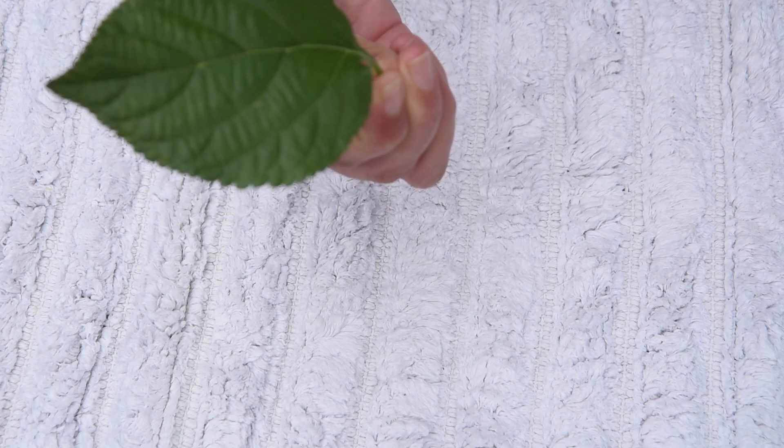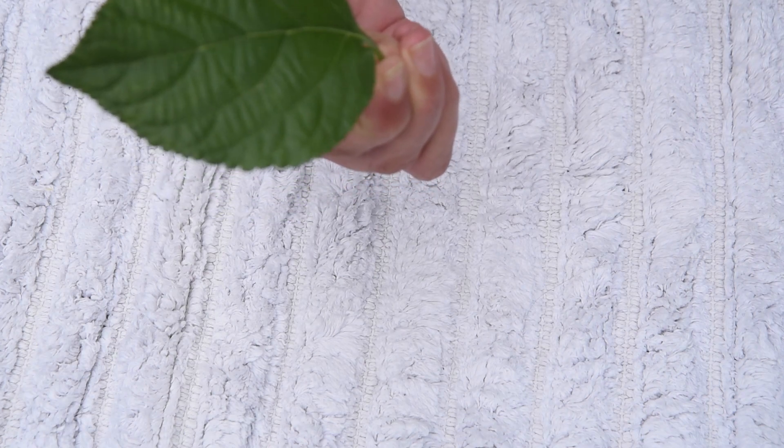Why do leaves always want to be in the sun? That's right — they want to make their own food.